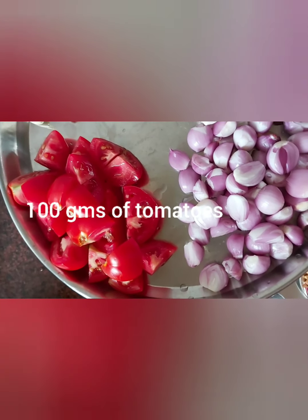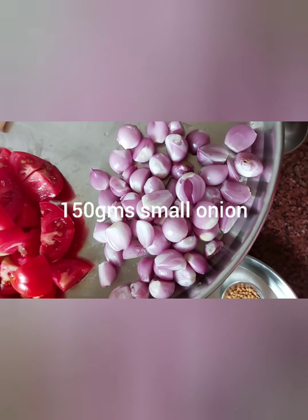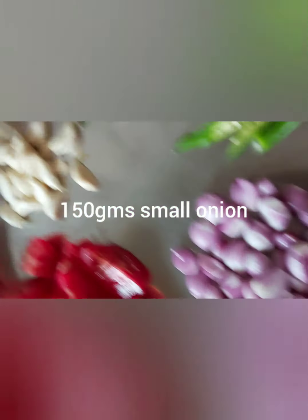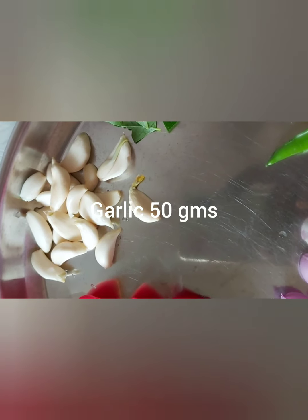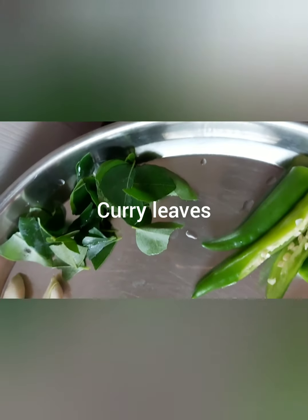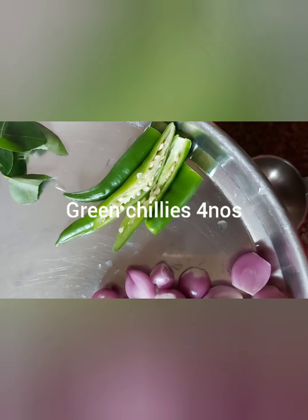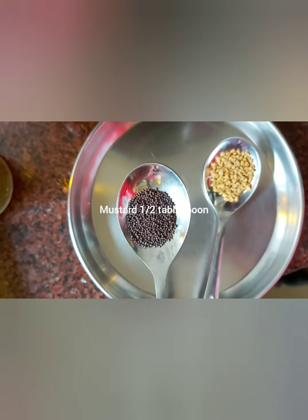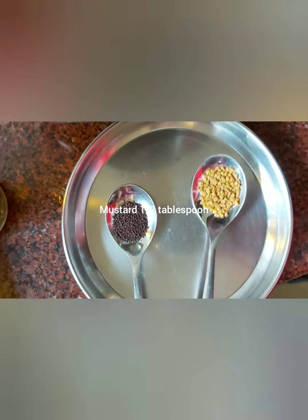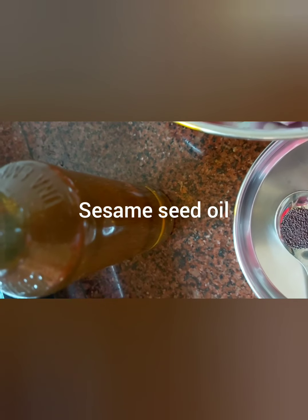We'll use 100 grams of ripe tomatoes. Here we are using small onions which add good taste — this is 150 grams. We'll take a couple of garlic, close to about 50 grams, curry leaves — green and fresh ones only — and four green chilies slitted in between.